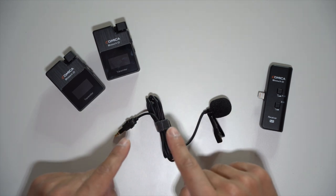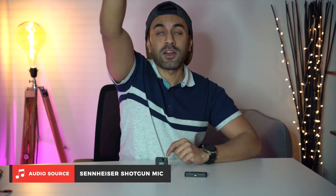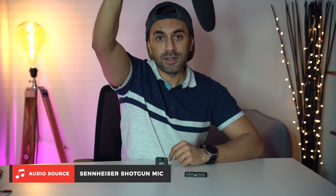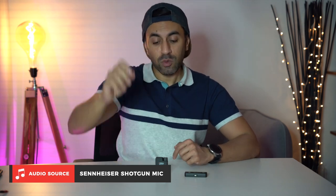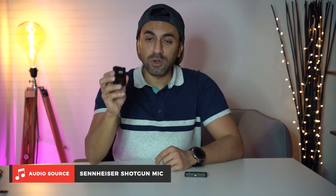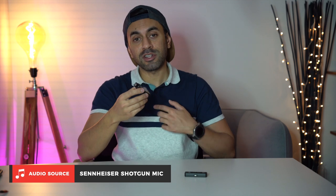Now let's test out the audio to see how it sounds. In comparison, I'm currently recording this audio using a Sennheiser shotgun microphone sitting on a boom stand above my head. What I'm going to do is switch over to start recording with my iPhone 12 Pro. I'll clip this microphone onto my shirt first, without any lavalier mic, and see the difference in the audio.